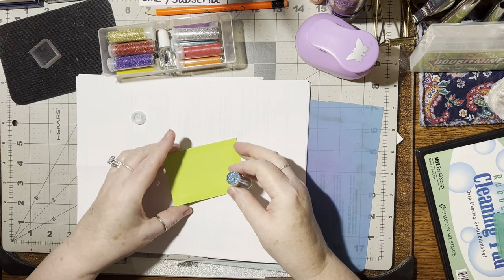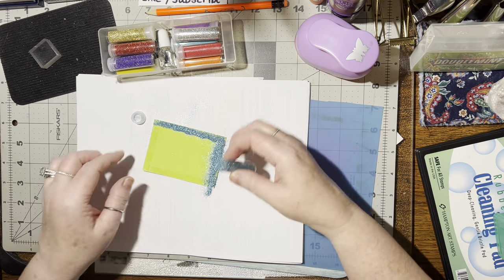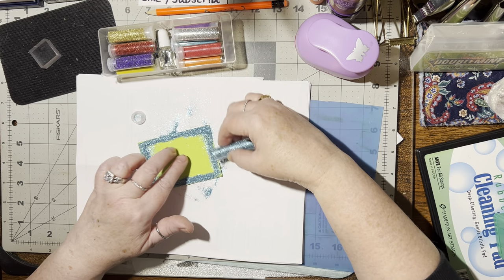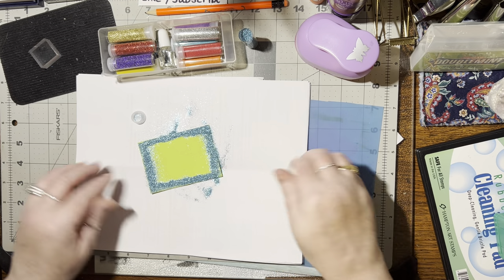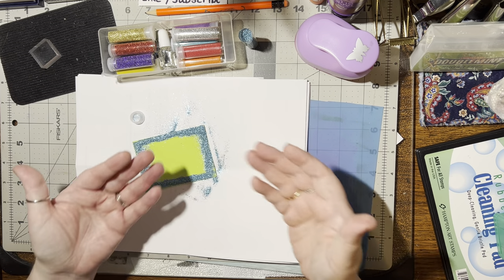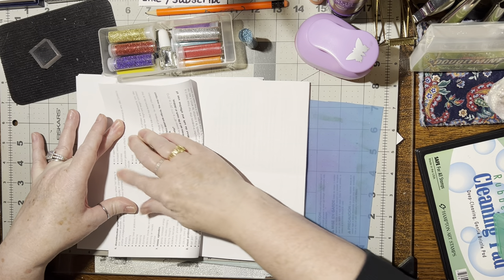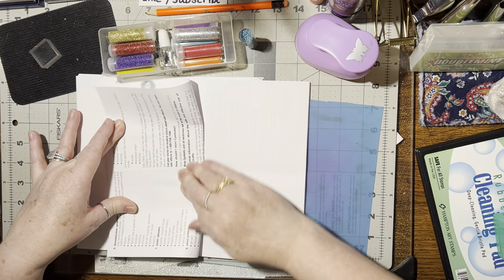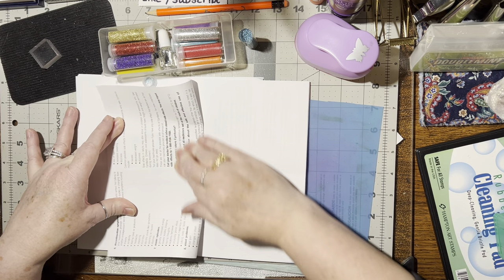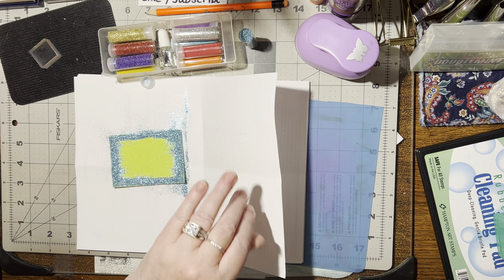We've got to carefully take the lid off. Then what we're going to do is sprinkle the glitter down wherever that tape is. Then we're going to take the paper — I don't like to rub my finger because I've already got some on my fingers. So what I like to do is fold the paper over like so and give it a little massage through the paper, because that will adhere it down really well so hardly any will fall off once you clean it up.